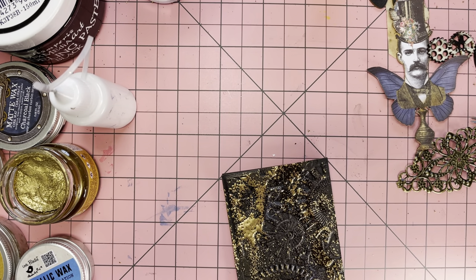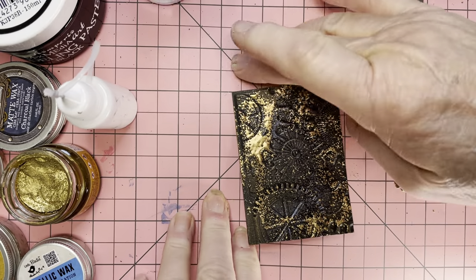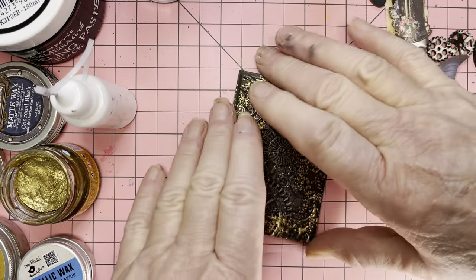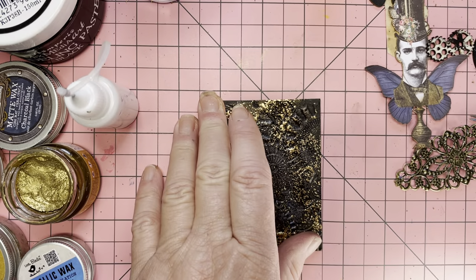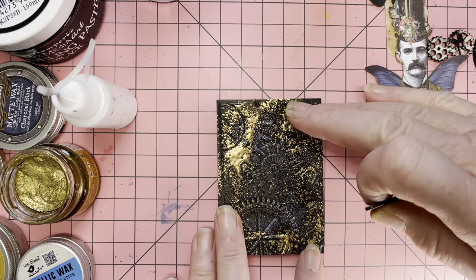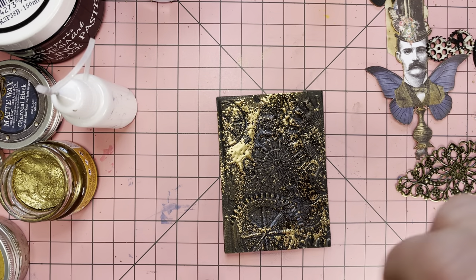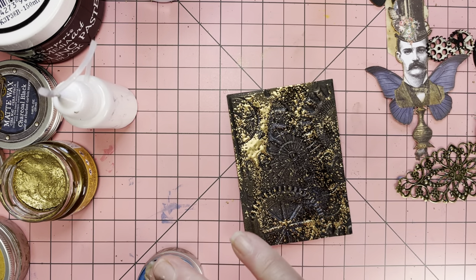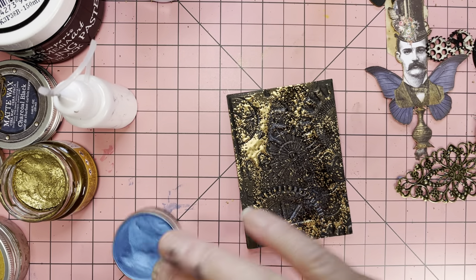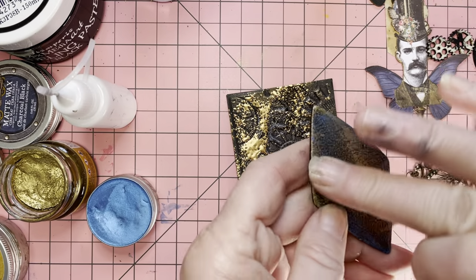Okay, that should be enough heat. As you can see I've buckled my mat, but normally I'd put a heat mat under that — it won't matter, I'll clean it up later. That's gold now and I'm going to put some blue on this. You know, you think to yourself that looked perfect with that blue and gold and then you change it.